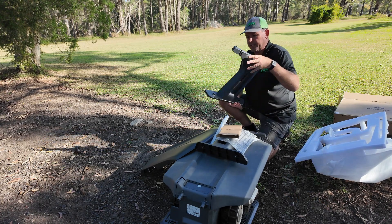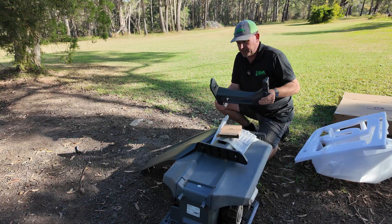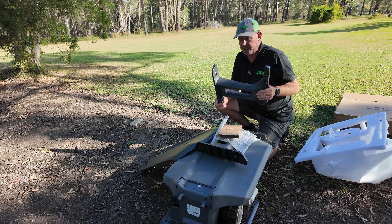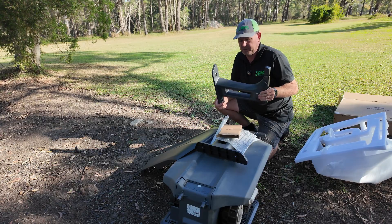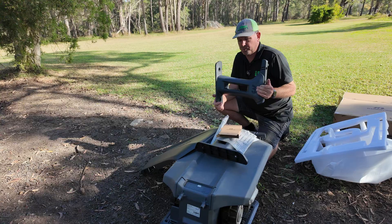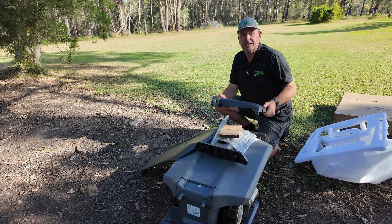This also means that you could use it with other brands of mowers if you wanted to. The Yuka, the Yuka Mini, and the Luba Mini all have a different style of charging station than the Luba X and the Luba 2, so this is compatible with all of those. I'll put it together and show you what the finished result looks like.